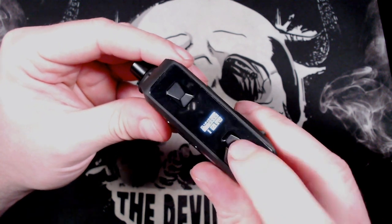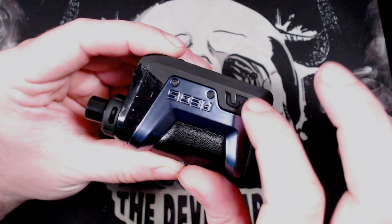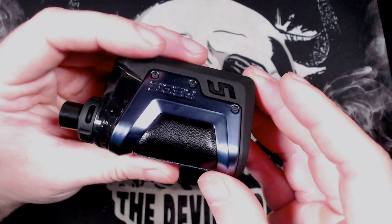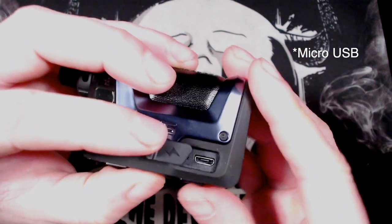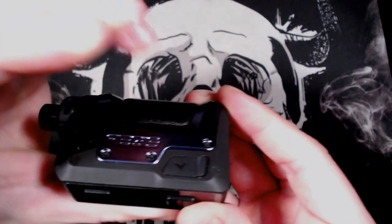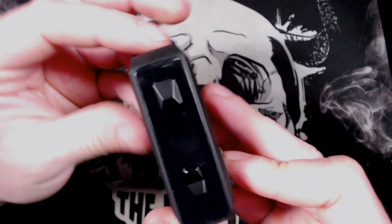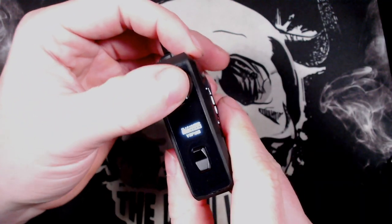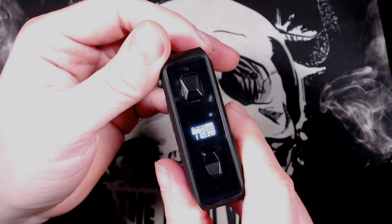It will recognise the coil when it's on there. Looking around the device: fire button, screen, plus and minus. On this side you've got the Aegis logo, a nice rubberised coating, and the metallic C-frame which makes it look like an Aegis, with blue stitching to match the blue C-frame. Your charge port is down there — open that up and you've got your USB Type-C charge port. Five clicks of the fire button turns it on; you get the Geek Vape logo and then your screen.